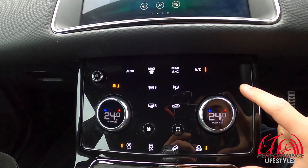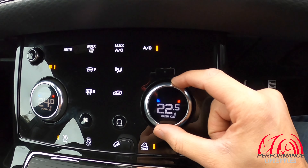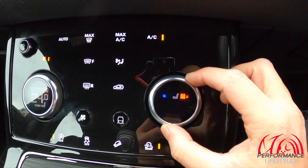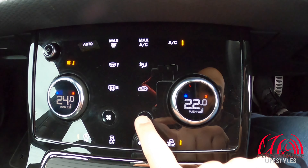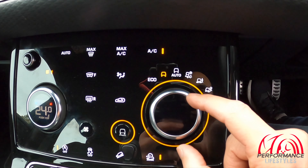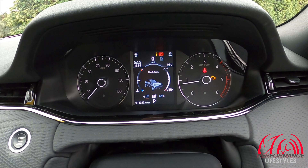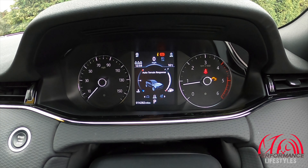Now this is a very good feature on these cars. You can see the temperature control here, but if you push it in it automatically converts to controlling the heated seats. Push it again and it's back to temperature. Another feature that button has is you can press it to adjust the driving mode, which shows up on the display — gravel, mud, ruts, sand, grass, gravel, snow, auto terrain.